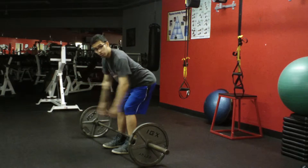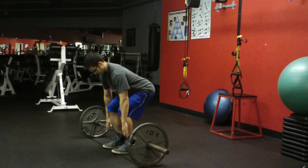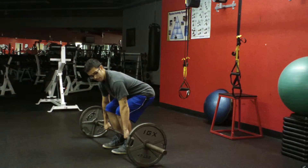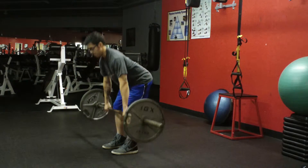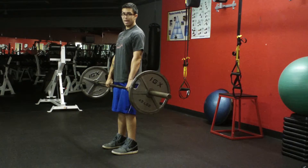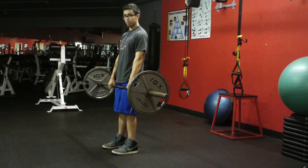So from here you're going to let your arms hang and now you're going to reach for the bar. Now you want to engage your lats by bringing your shoulders down, and now push the ground away from you. Once you're near your knees, you want to squeeze your glutes to straighten out and brace your abs as if someone is going to punch you in the stomach.